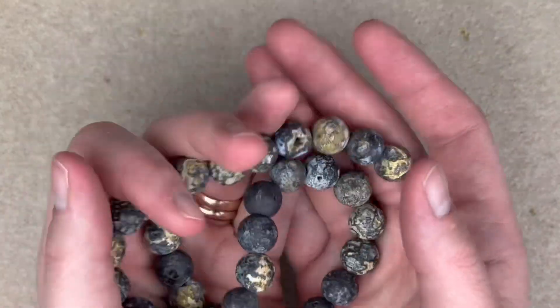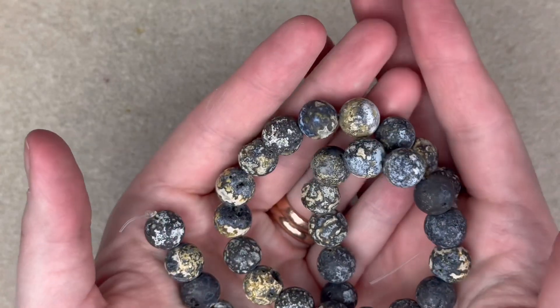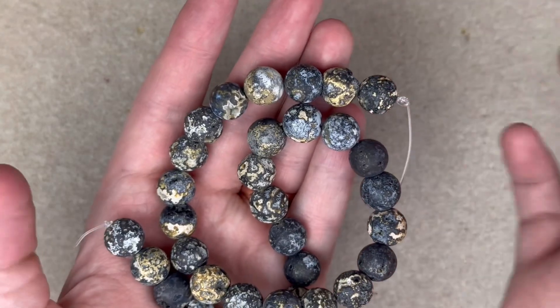I just want to wear these on a strand like Wilma Flintstone — she always had pearls around her neck like that. I thought these were so cute.